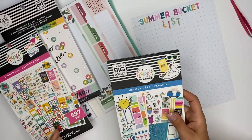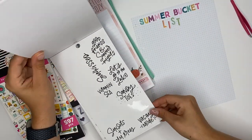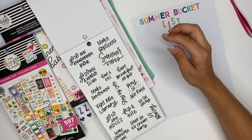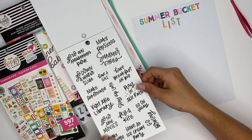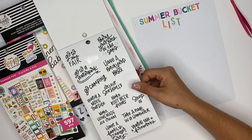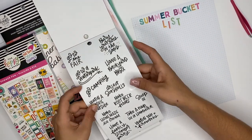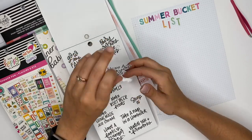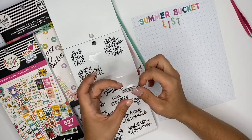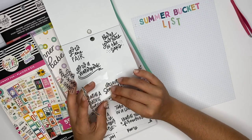Inside of the summer sticker book there are different things to do — like go down a water slide, go to an amusement park, make popsicles, have breakfast in bed, play in the rain. I'm thinking of things we can do that are stay-home friendly. We can have a backyard barbecue for sure, we can go camping — my parents go camping quite often so I may just do that — and make root beer floats, that would be fun.